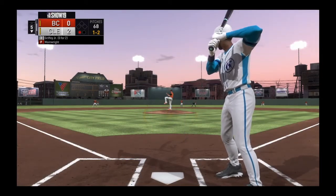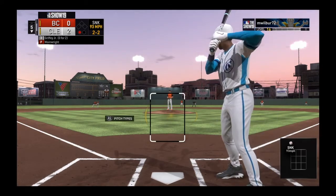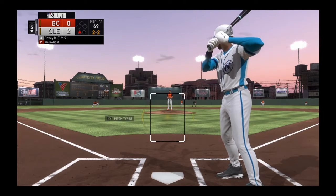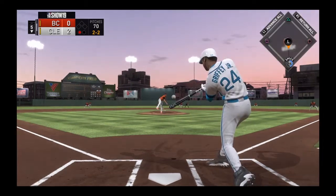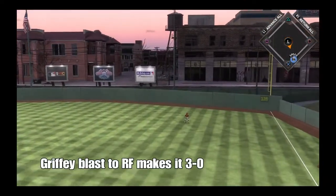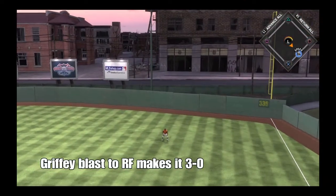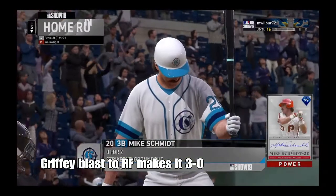Ready on one and two. Hard sinker misses — two and two. Bases are empty, one man out. Swing and a drive to right — there it goes — and gone! An absolute bomb!